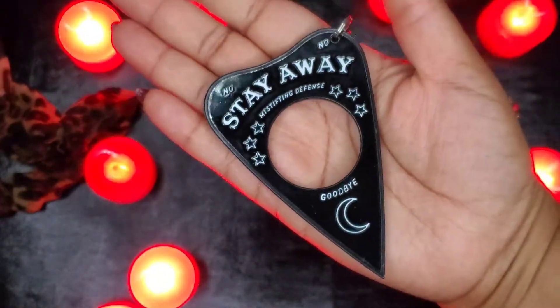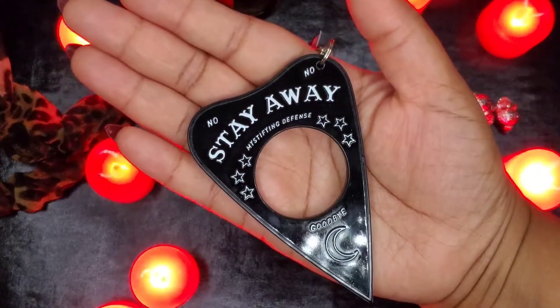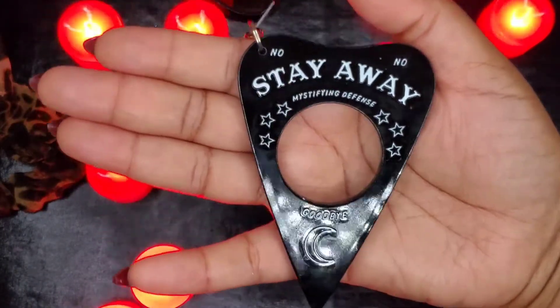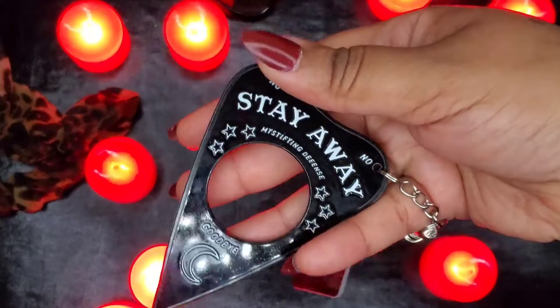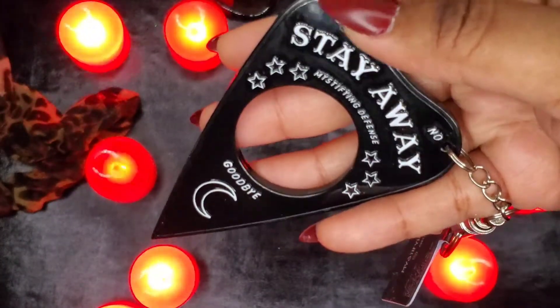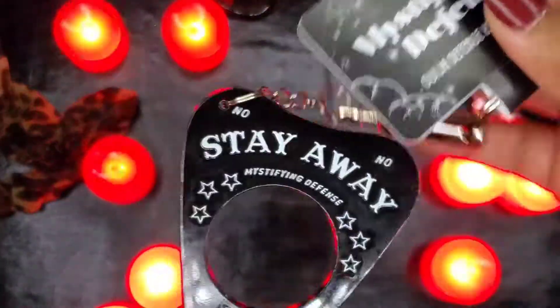It's a pretty good size — my hands are small though — but it is a good size. It is plastic and it's pretty sturdy. On both sides it says 'stay away,' 'goodbye,' and 'no' — so it's all no's, goodbye, and go away. It's pretty good, nice and stabby. You can get the tip on that to stab away. It's a pretty blunt object as well, so that's pretty cool — good defense mechanism.